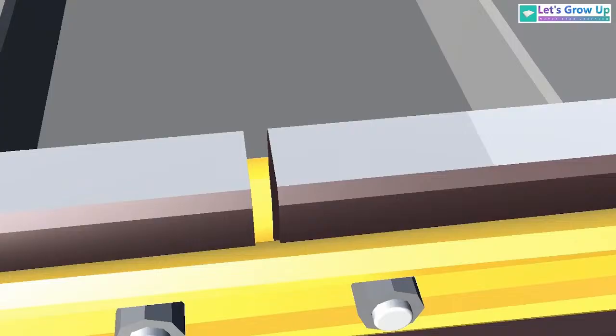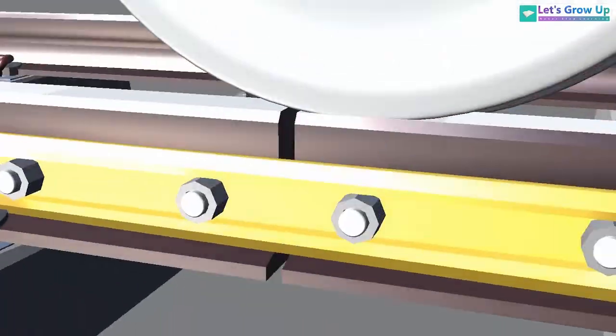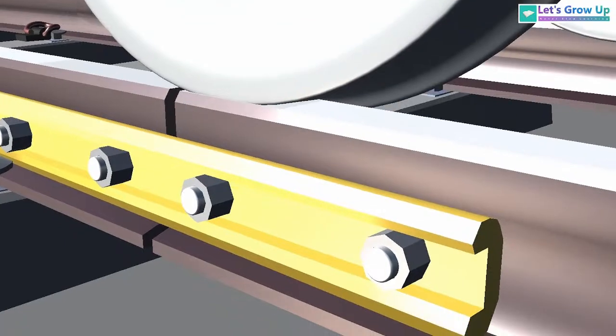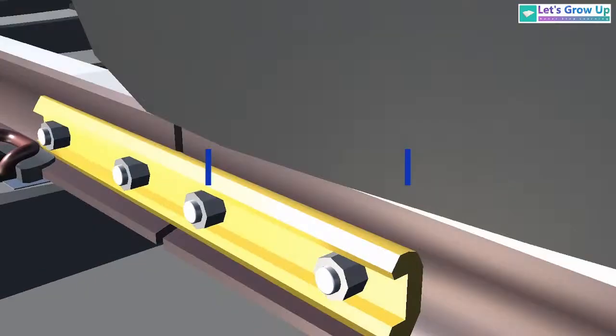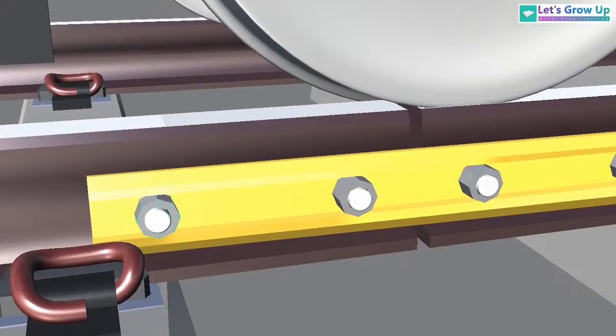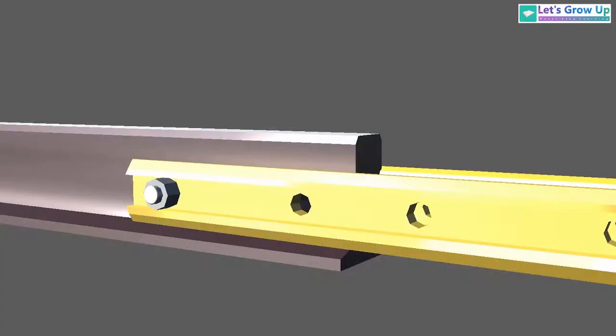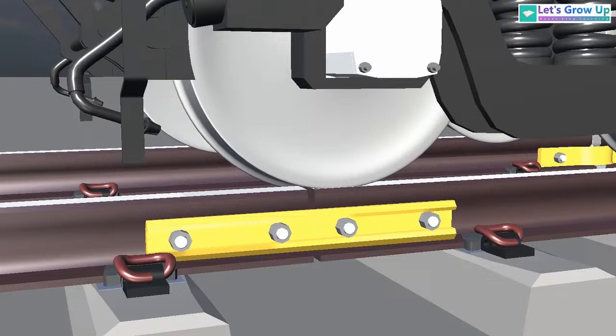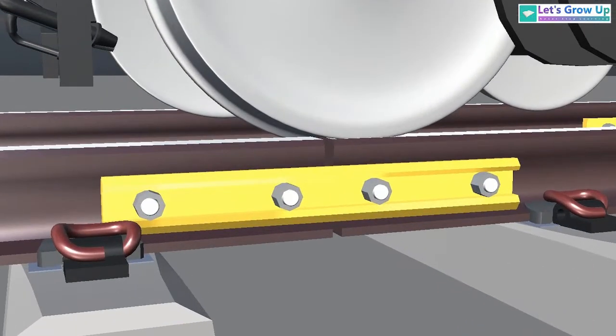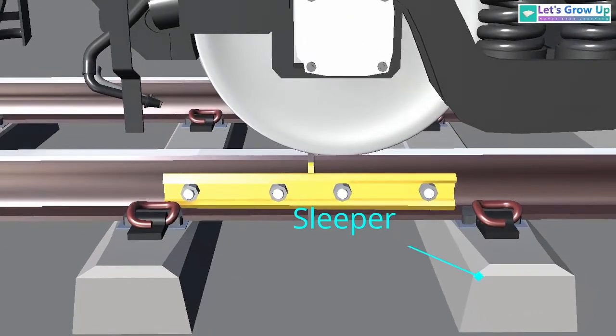In this joint area, the yellow colored plate is known as a fish plate. There are two fish plates on both sides of the track, fitted with nuts and bolts. When a railroad car or locomotive crosses this joint, the load is directly transmitted through and absorbed by the fish plate.